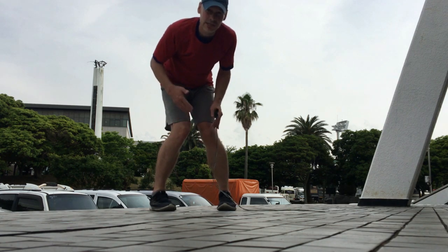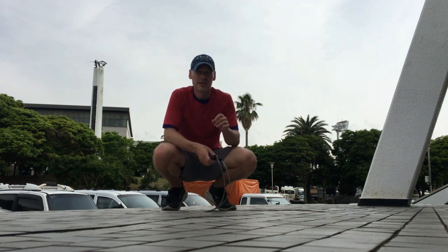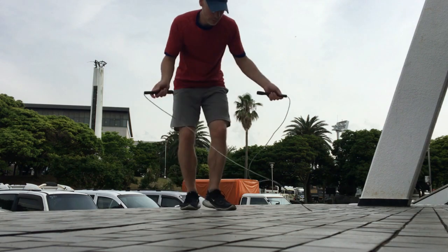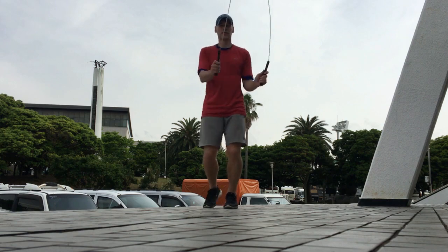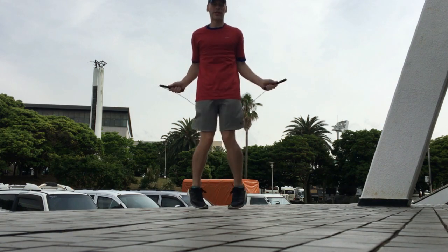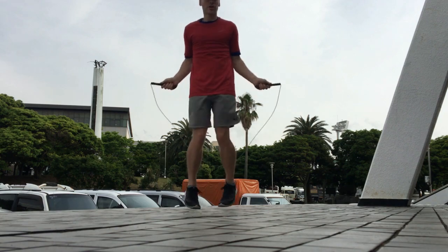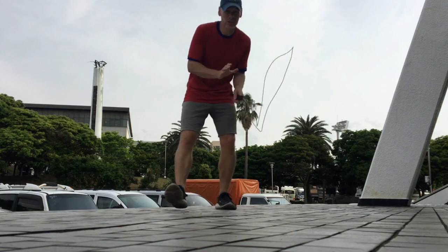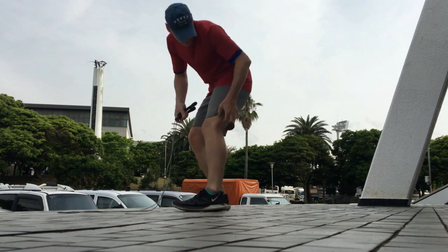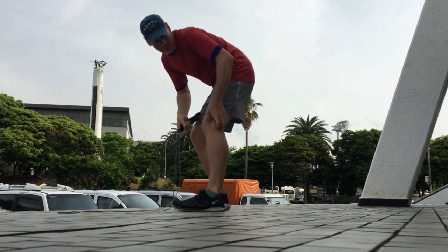Any time our knees are pointing in like that, it can put unnecessary tension or strain on our knees and our ACL. This person, when they were jumping rope, was doing something very similar — their feet were pointing in. You can do double unders like this, but just doing that I could already notice a little bit of strain and tension on the outside of my knee.